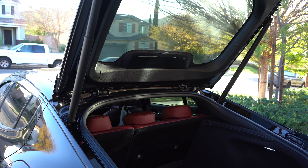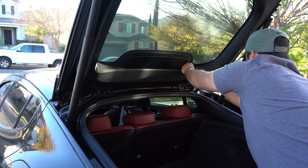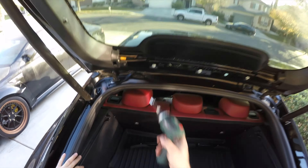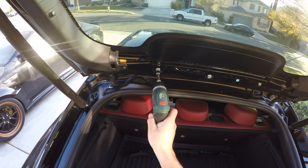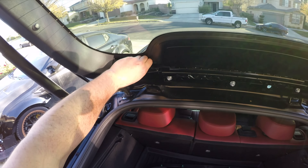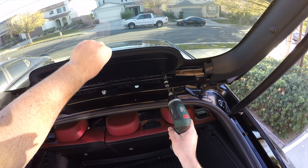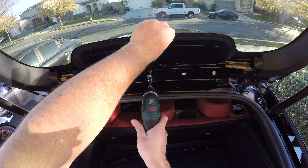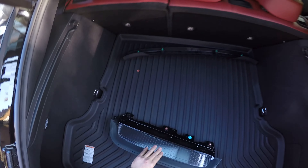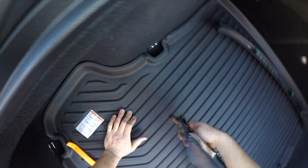To get access to the roof brake light, all you have to do is pull here. Then with a 10-millimeter socket there are three bolts that hold this piece onto the glass. Now I'm going to disconnect the light here.